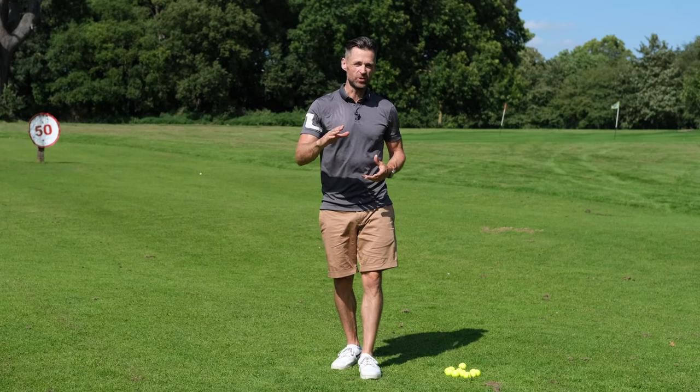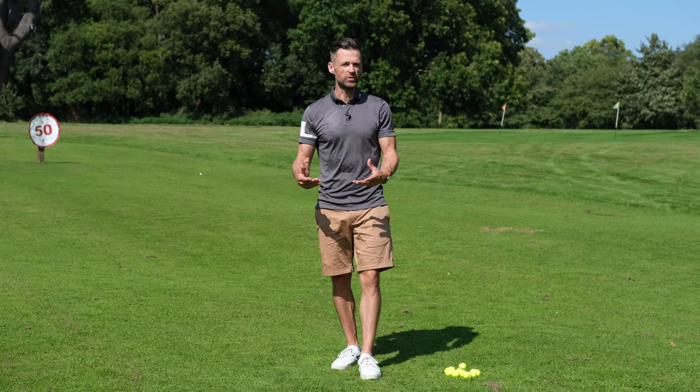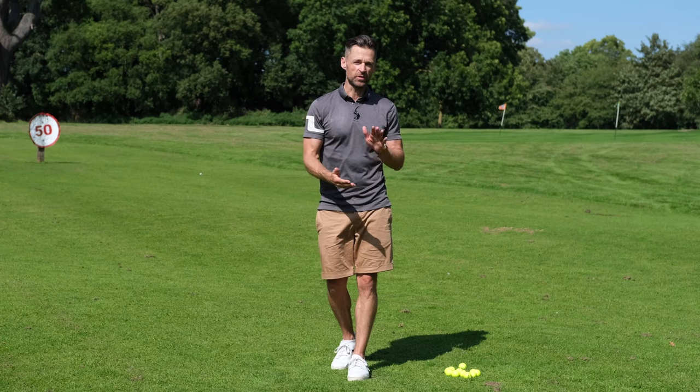Is a club that brushes the ground but doesn't dig in using a bounce? Is a club that digs in not using a bounce? Let's get answers to this and more in this short video to help you start to interact with the ground better.